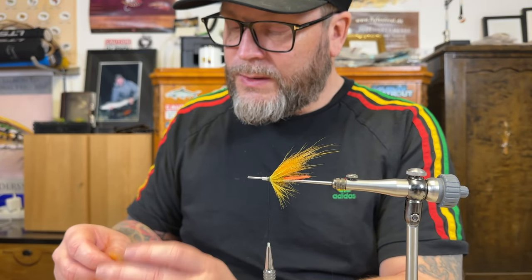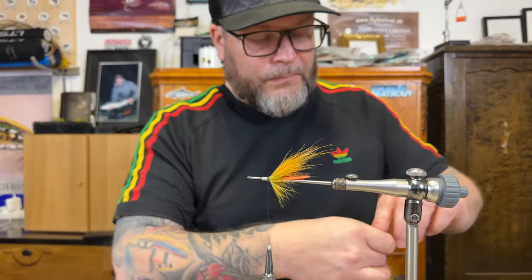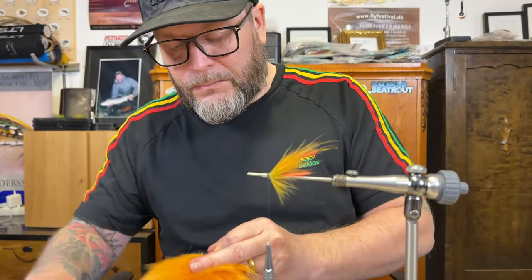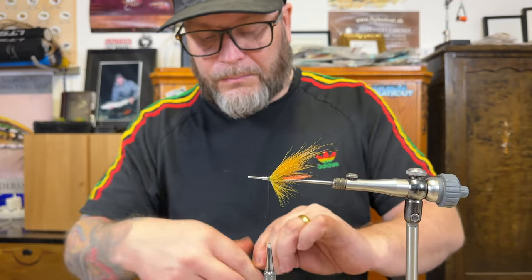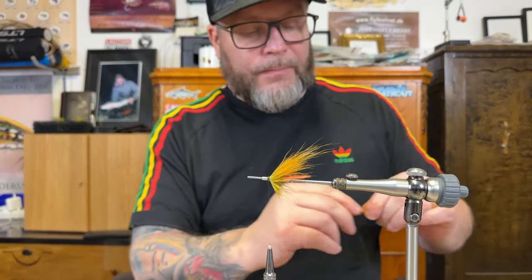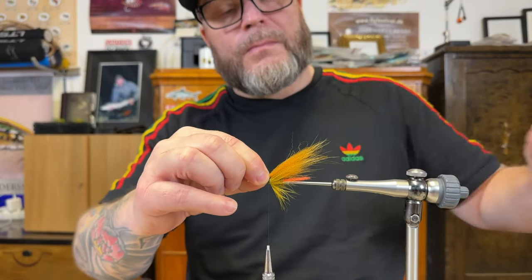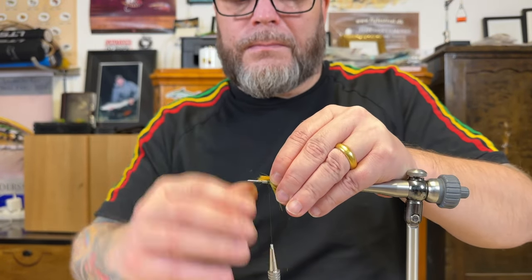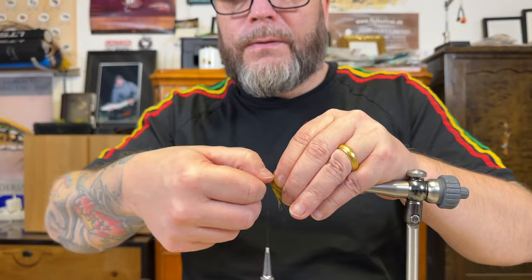Then we're just gonna finish off with the small section and on to the wing. Just removing all the short materials in the wing, pull it out. There we go — just evening the material over the tube.